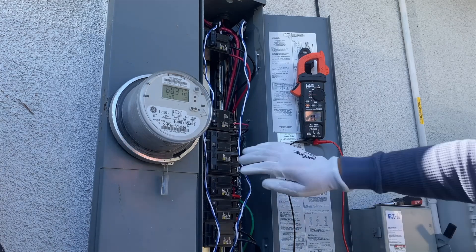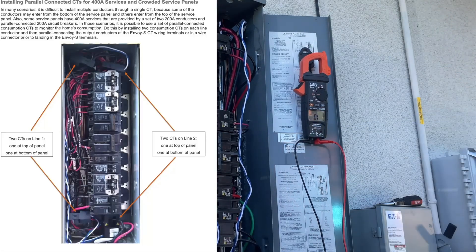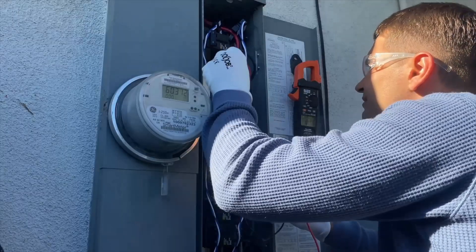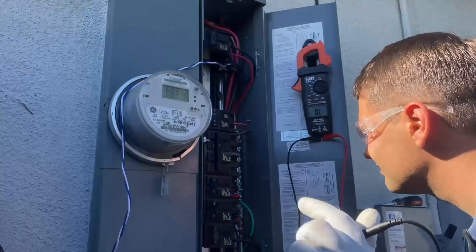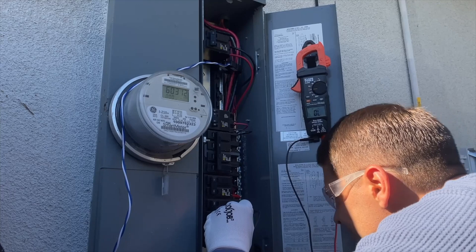Now I'm going to follow another inphase recommendation, which is to route all wires from the circuit breakers through CT sensors — to the top and to the bottom. First we have to identify all leg 1 wires and all leg 2 wires, so we're going to have one L1 and one L2 CT sensor on the top and two sensors at the bottom.